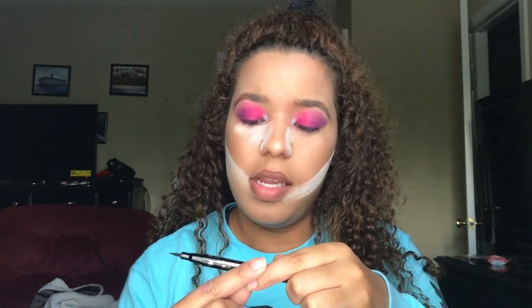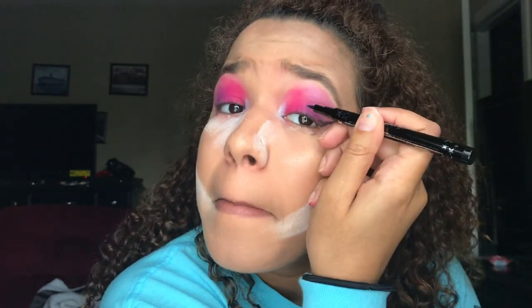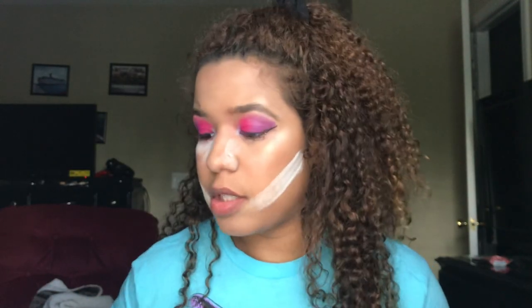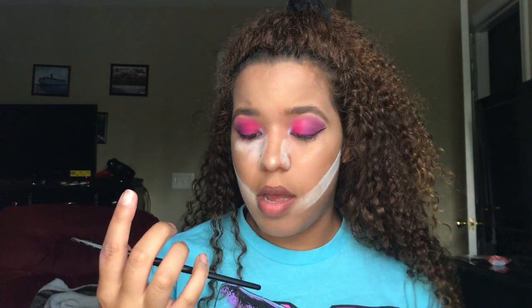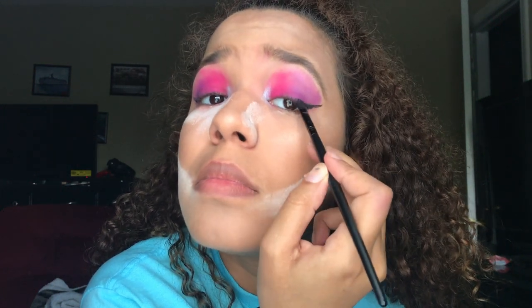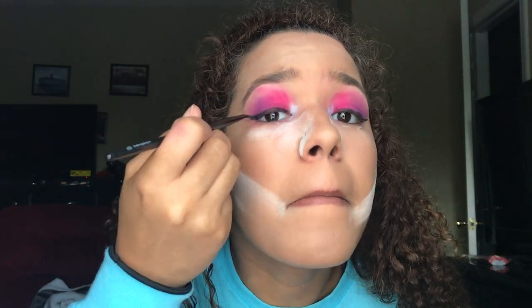Oh my god, I completely forgot eyeliner and mascara and stuff! I found one of these - CIATE London Fierce Flicks eyeliner. Let's try the gel because this is not drawing on top of all that shadow I have on. My friend bought me this ELF gel eyeliner and a small angled brush as well. It's something - not perfect, but it's something.